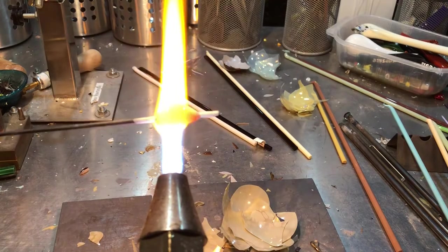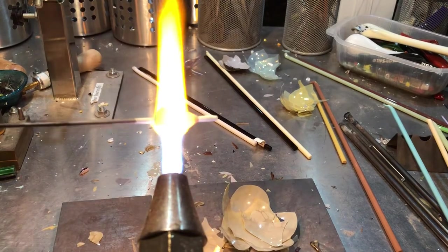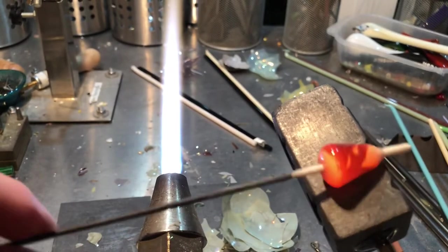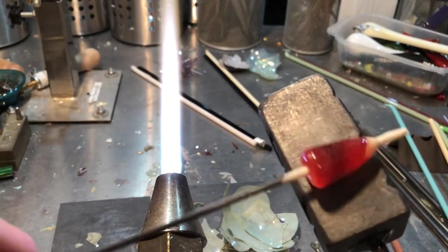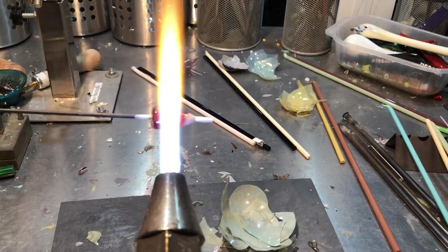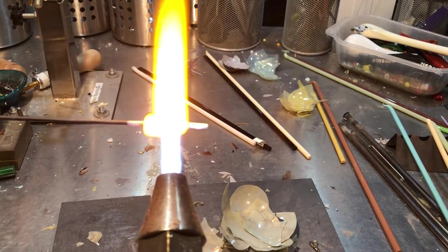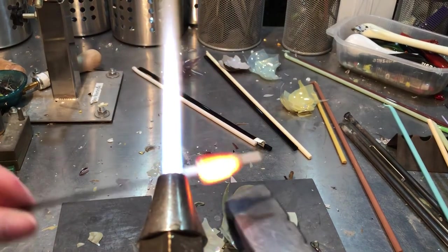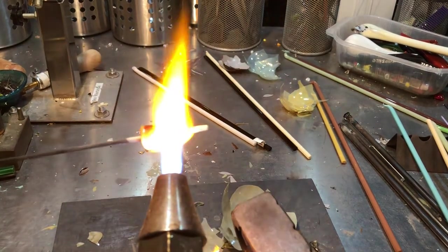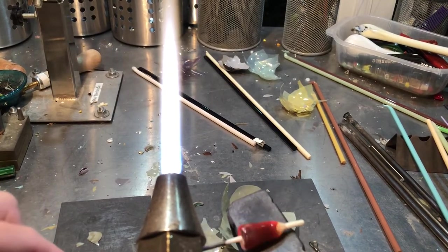Heat is the important ingredient to get the webbing to happen. You've got to superheat your shard to open it up. And if you can't keep control of that much glass and superheat it all at once, then heat one section, cool it down, then go to your next section, heat that section, cool it down, and just go around your bead that way.